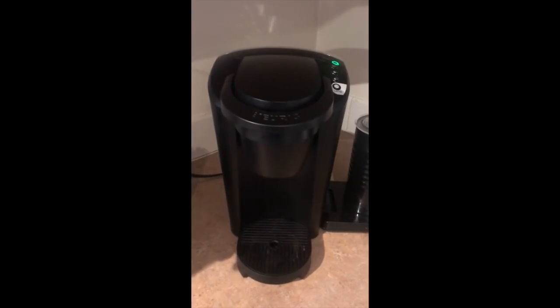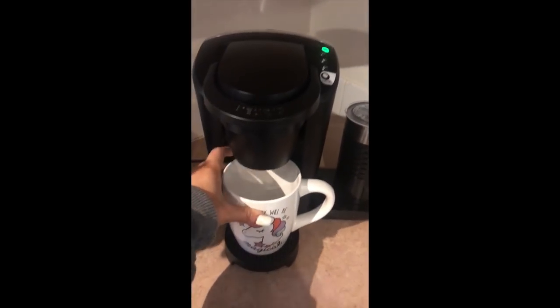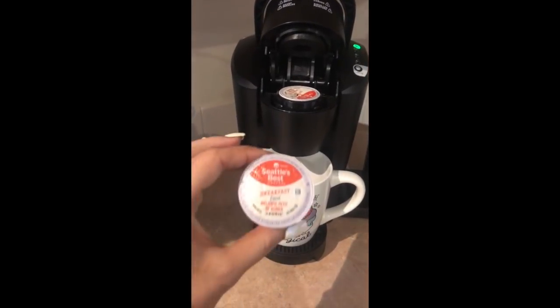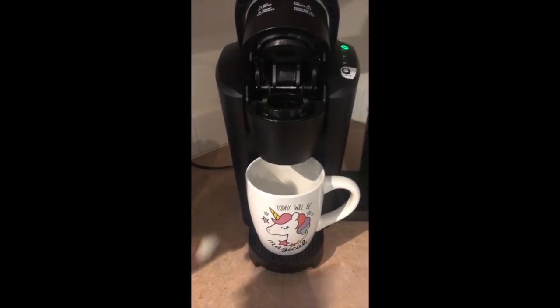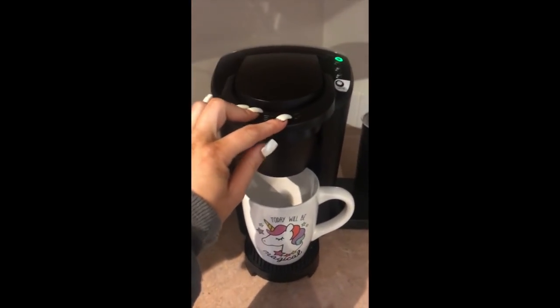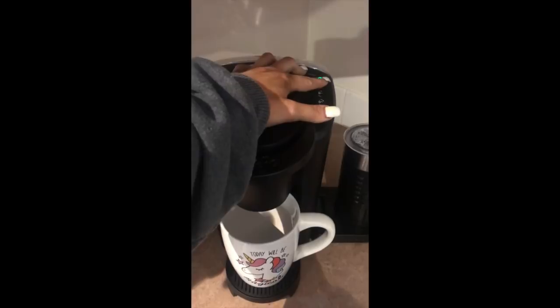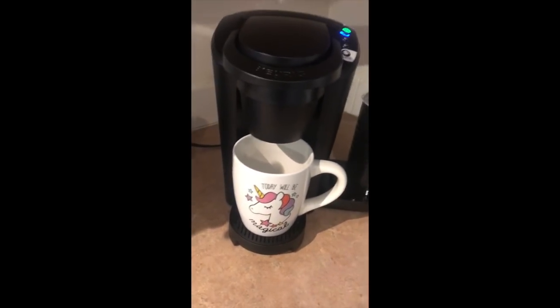We've got the Keurig going — just regular coffee, whatever works for you. I usually do the 10-ounce size because I've got three kids and I need a lot of coffee. We'll let that do its thing while we go through the rest of the ingredients.